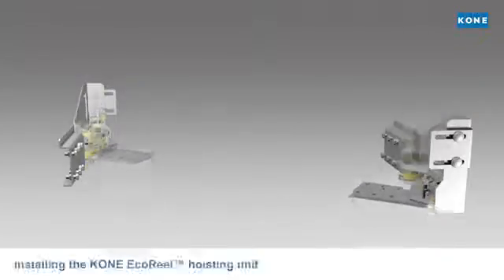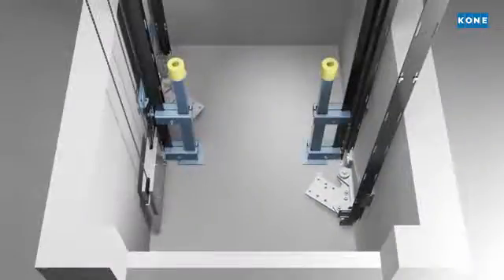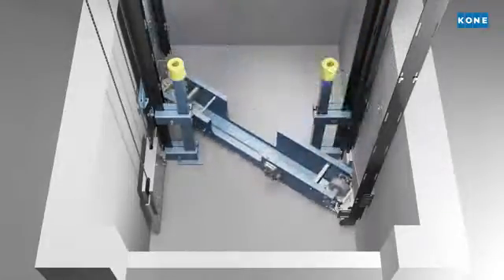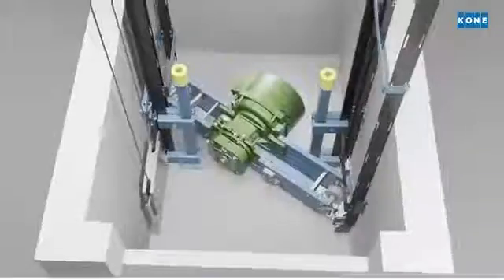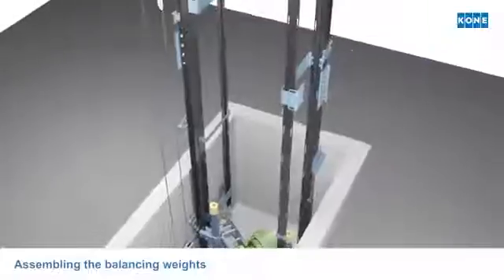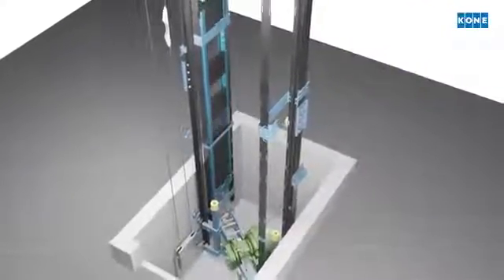When the shaft components, electrics and landing doors are in place, it is time to bring in the new KONE echo reel hoisting unit and fix it in the pit. At this stage, the two balancing weights are also assembled at the bottom of the shaft.